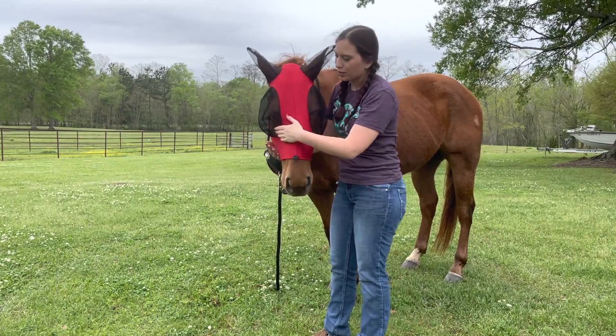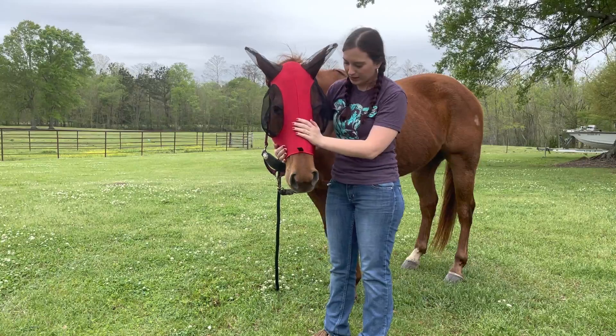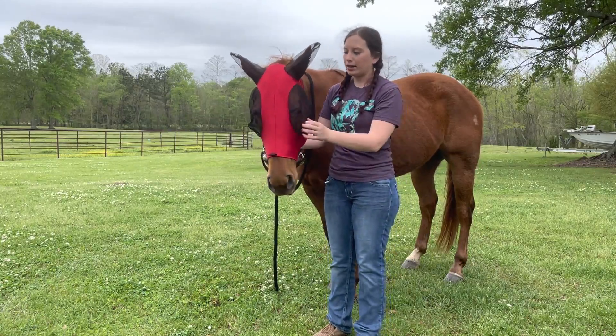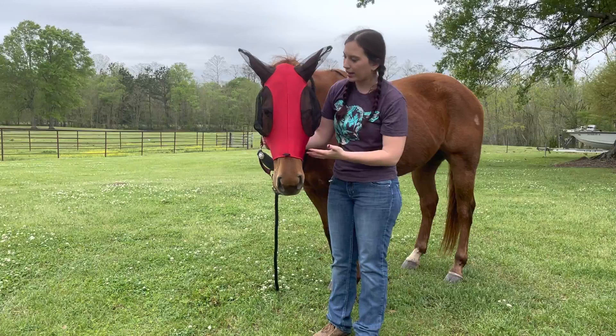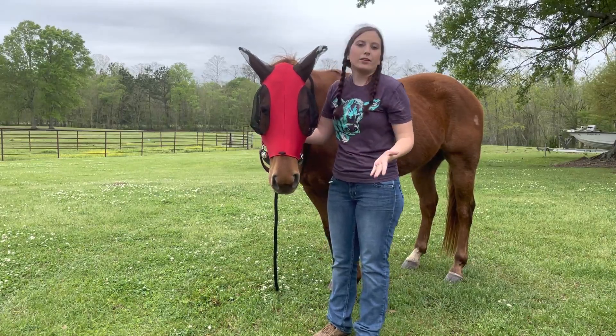And that's how it's going to look. You can put his halter over it — it has a little loop for that. He seems very comfortable in it, he doesn't mind it being on. It's not really touching his eyes; it's just holding his ears so nothing can bother him.